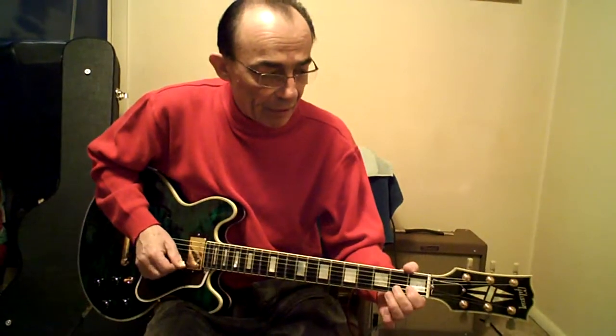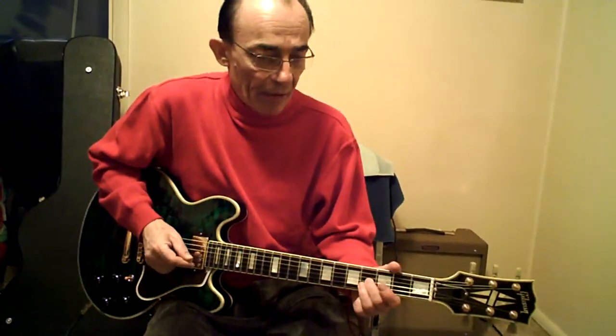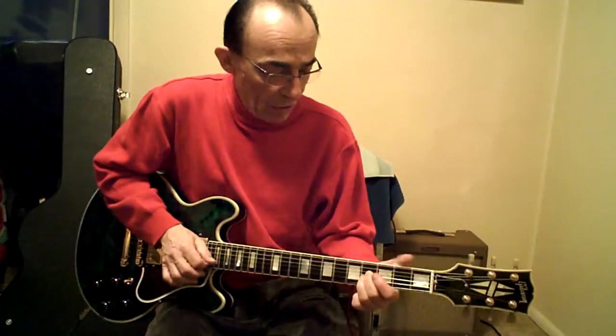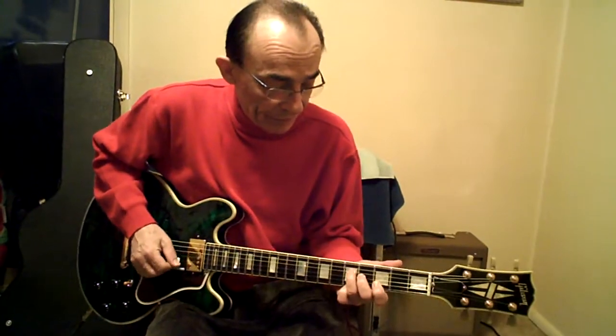1 to 3 on B, open G, B and G — 4th fret bend up, down to there, which is C, and start again.